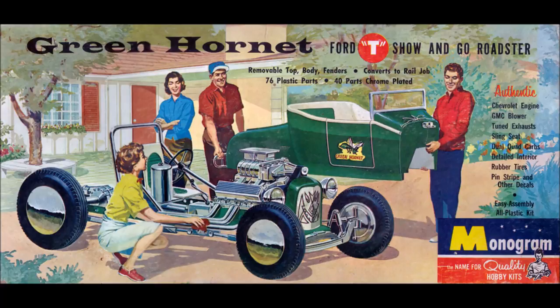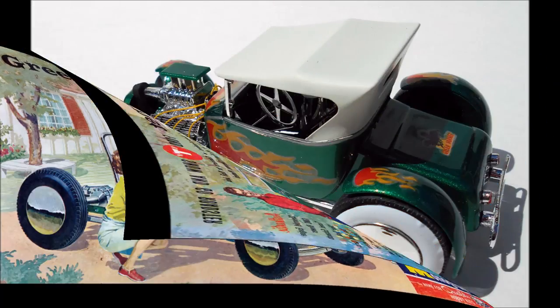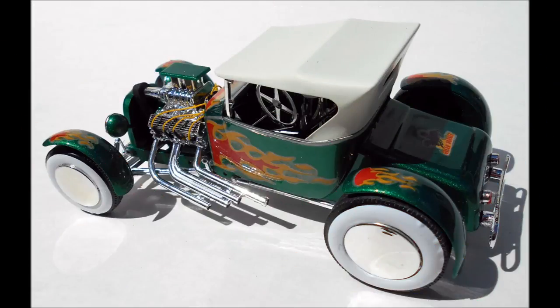It's still being reissued from time to time in its original box art and instructions. The kit comes as PC-61 and has 76 parts molded in green, chrome, black, and clear. There are waterslide decals and instruction sheets, but they are the old style with just photos of the actual build.